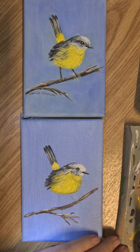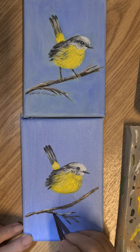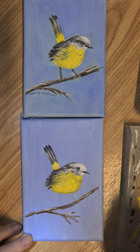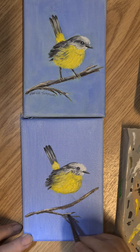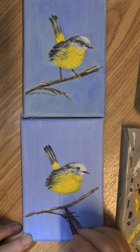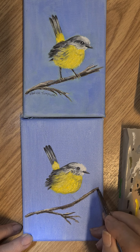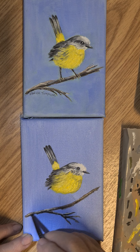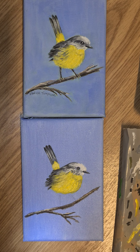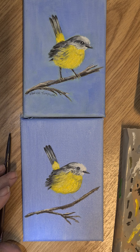I'll wash the brush and just pick up a little buttermilk on the point of the brush and run that through — a little bit of buttermilk, a little bit more, keep adding until you feel happy with it. Just pick up a little bit more there.